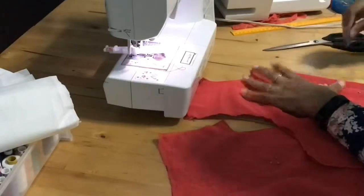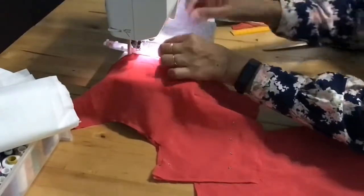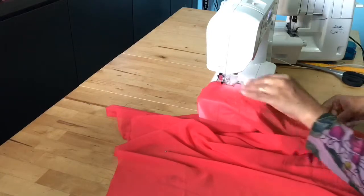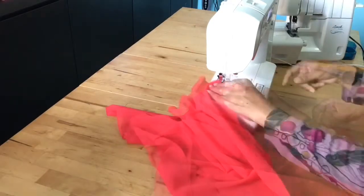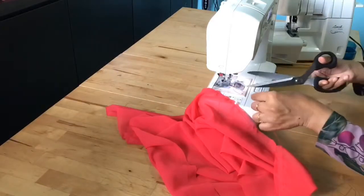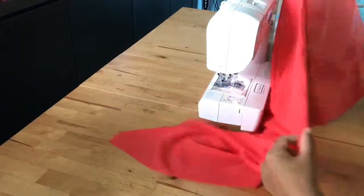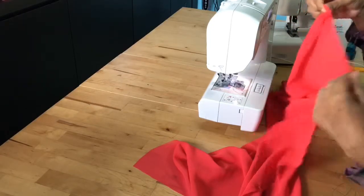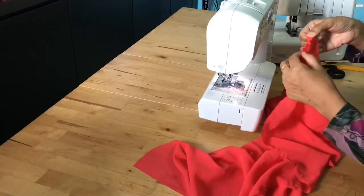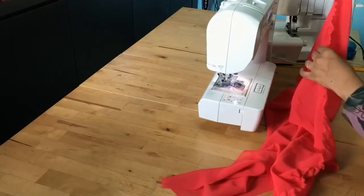Now I'm doing the buttonholes. Done with the buttonholes. Now for the gatherings on the bottom skirt: do a straight stitch all the way — don't backstitch at the beginning or end. Leave some strings, hold onto one string and pull to gather the fabric, spreading it evenly until you get the correct size to match the top skirt.